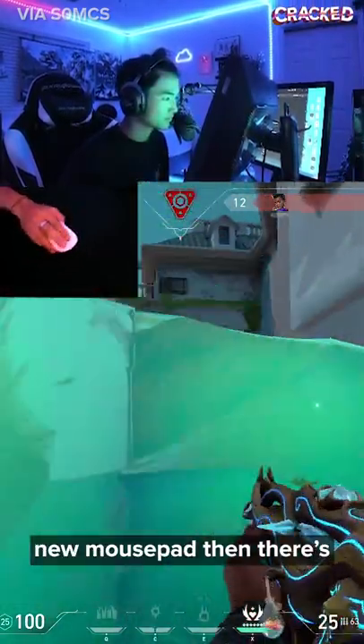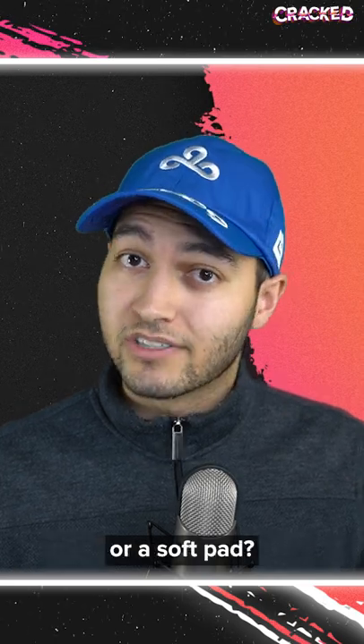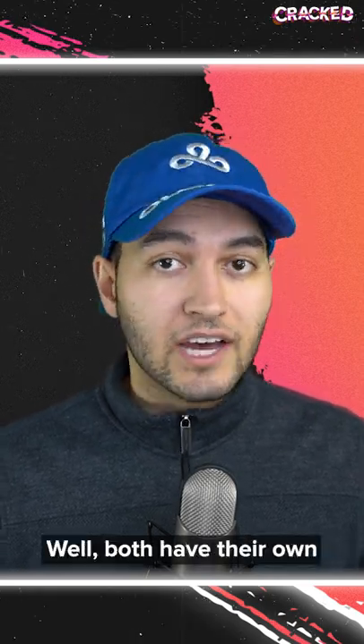If you're in the market for a new mouse pad, there's one important question that you should ask yourself: do you want a hard pad or a soft pad? Well, both have their own advantages.